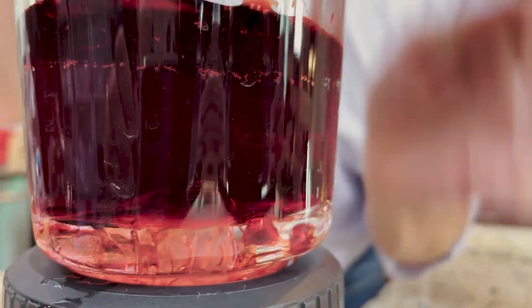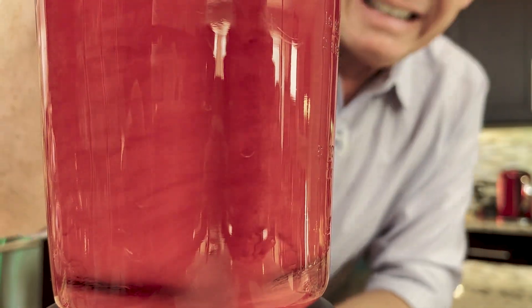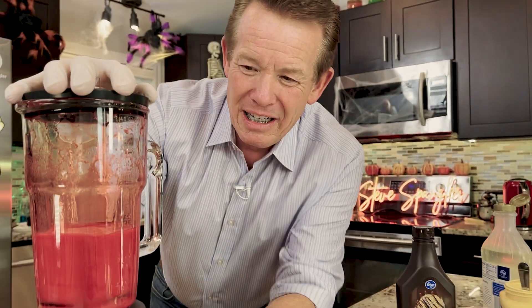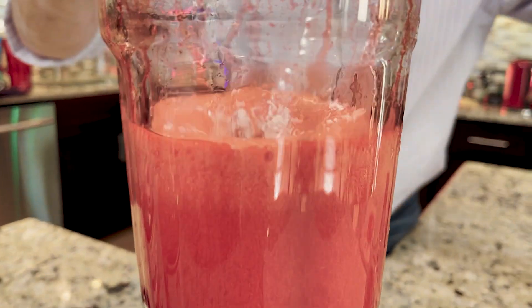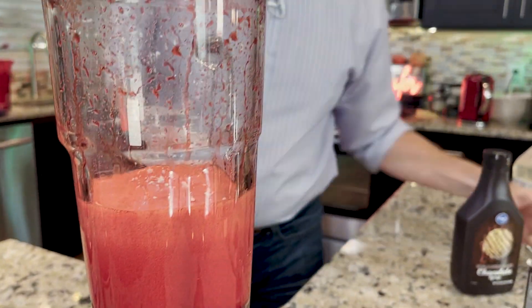Now if we blend it up like this, it's not very blood-like — it's more like candy. So what we need to do is change the way that light travels through it. The secret is cornstarch. A big scoop of cornstarch in there — that's going to make it so the light doesn't travel through as much.